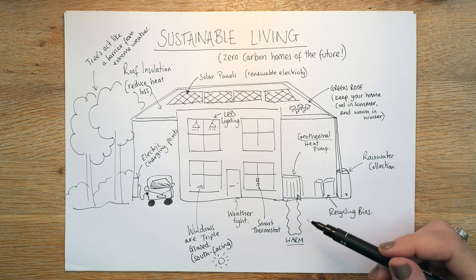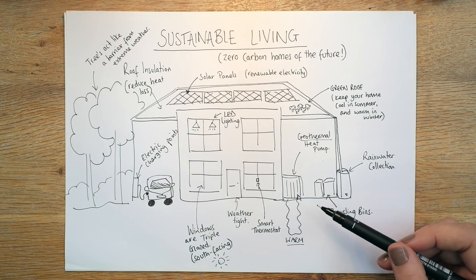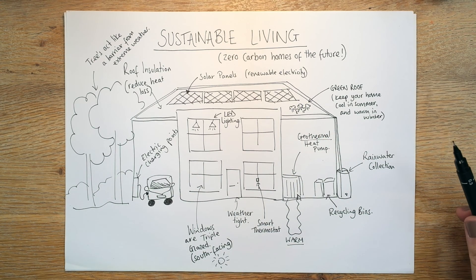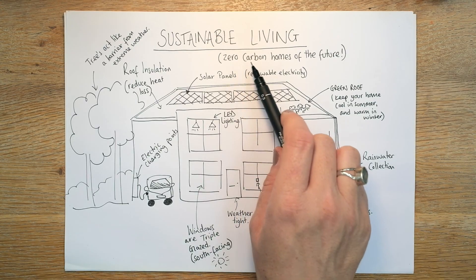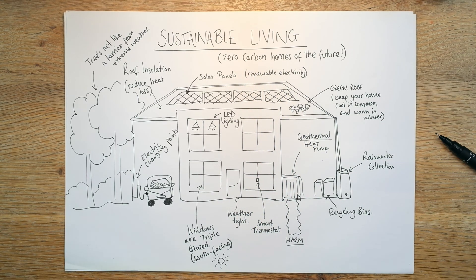So this house is pretty good. If you think about all the different factors it's got in there, it's doing an awful lot for the environment in helping it become a zero carbon home. So there you go — thank you.